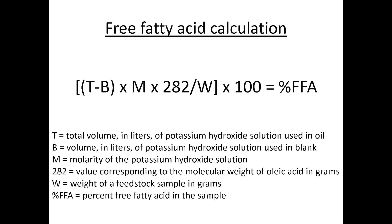This is the calculation used for determining the free fatty acids in oil feedstock. T represents the total volume of the potassium hydroxide solution used when titrating the oil. B is the volume used in the blank — essentially the same process but without oil, just the alcohol itself. Capital M represents the molarity of the potassium hydroxide solution; in our situation it was 0.1 molar. 282 represents the molecular weight of oleic acid in grams, and W is the weight of the feedstock sample — about 0.8 grams in our case.